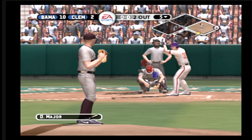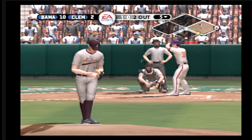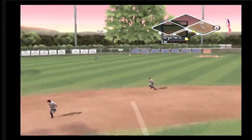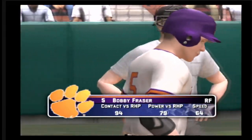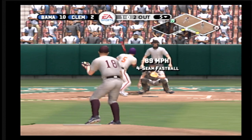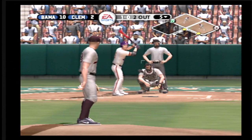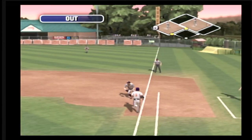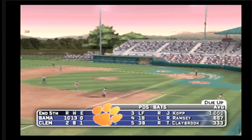Number 35 is up next. That's a ball, a breaking ball up. A line shot — the junior is on with a single, his first of the game. Number 5 is digging in. Just missed with a fastball. A line shot — the throw across the infield, that's in time for the out. Clemson leaves runners on first and second. We're headed to the top of the inning. It's 10-2.